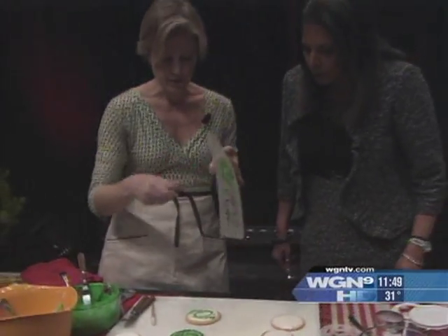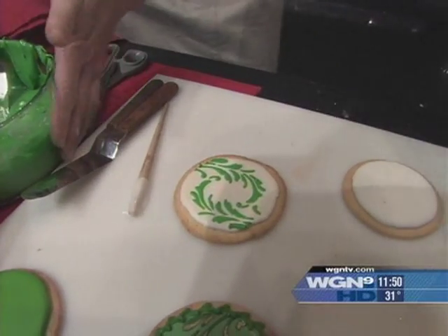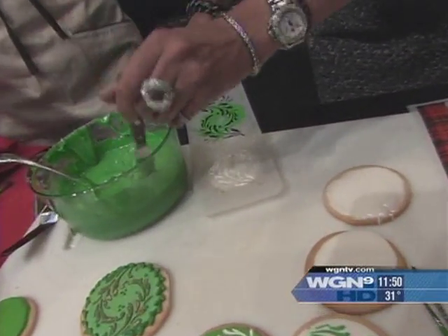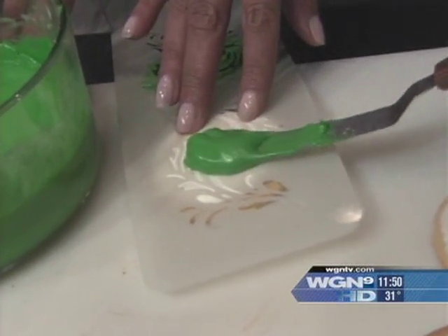Just pull it off really quickly. Can I try one too? Please do — it doesn't look so hard. Just move to the other end of the stencil so you don't mess that up. I actually paint with the back of the stencil just a teeny bit and hold that really steady.